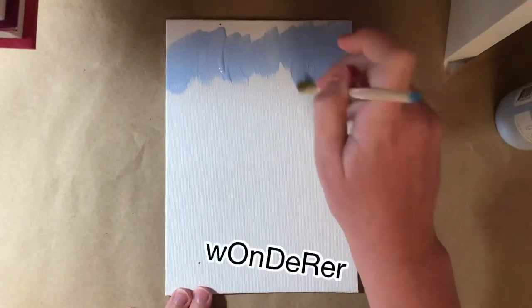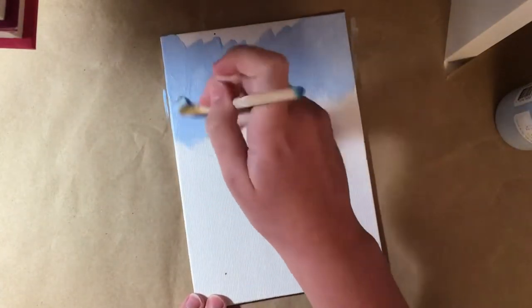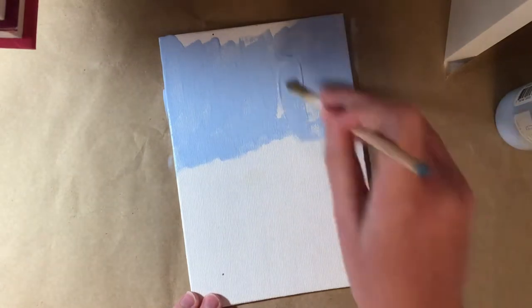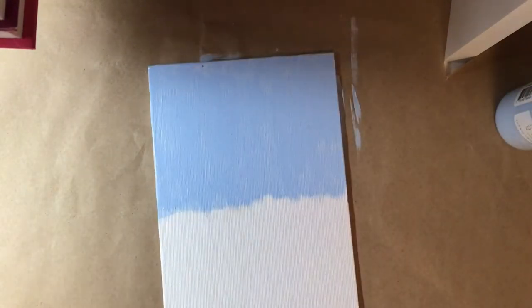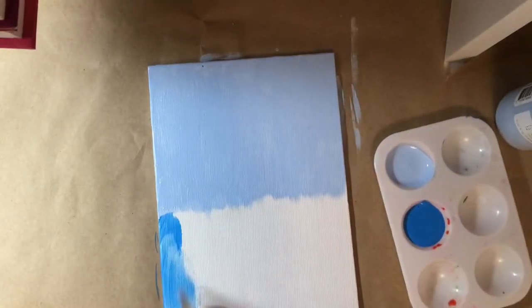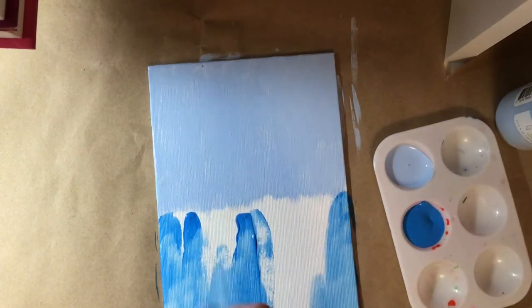You might wonder what I'm painting — I am doing something cool. Can you guess? A gradient! Yay! Bravo! So I got the dark blue and I'm going to use that to do the gradient.